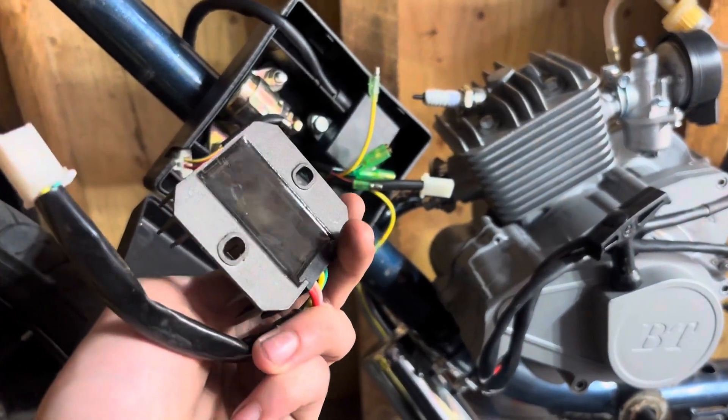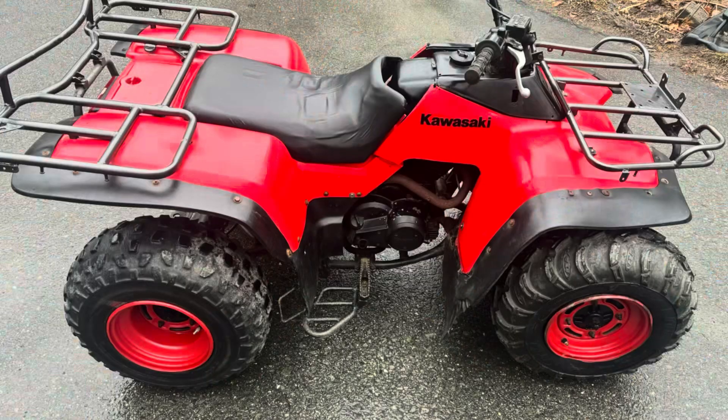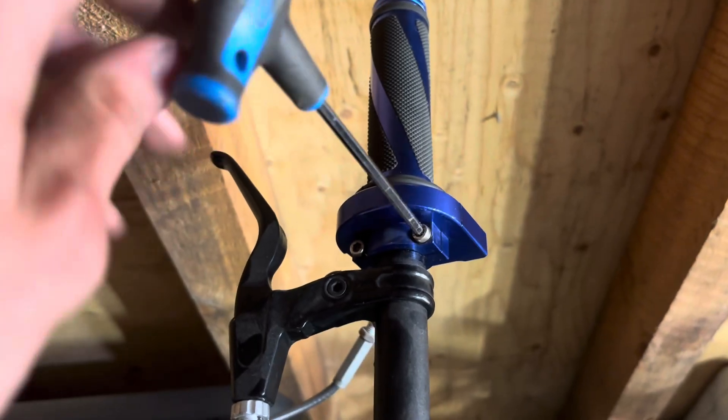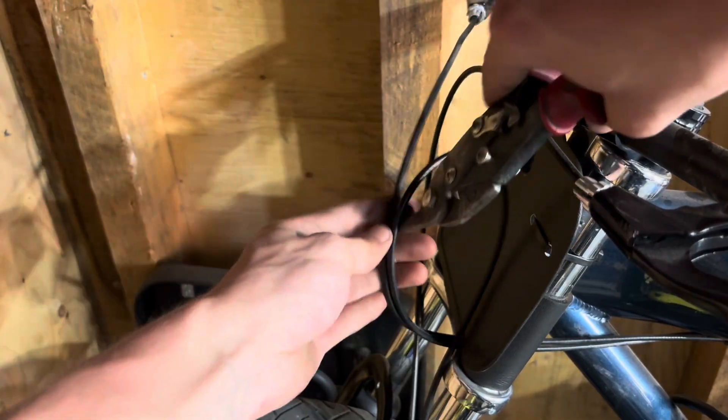Something that definitely threw me off guard — if you take a look here, this is my voltage regulator off my 1991 Bayou 300 and you can see it bolts directly up. So there are parts for this engine, you just have to find them, and it may not be listed as a bullet train part. Here I'm just taking the throttle off and cutting some zip ties up front.